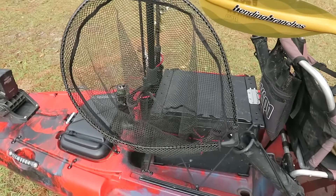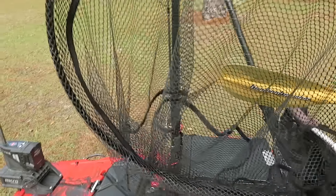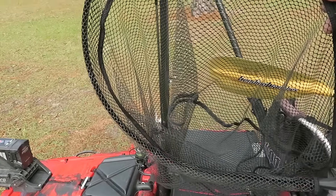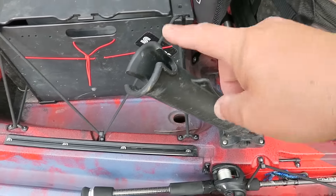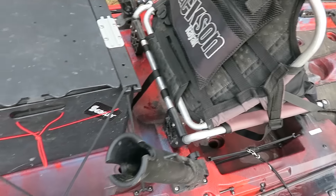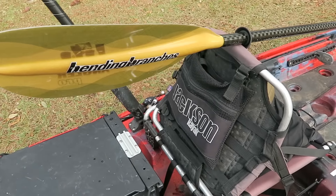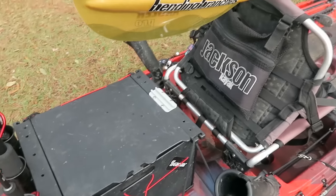So this is my net. It's a Frabill large trout net. Really like it — short handle but big enough to land a big fish. It's really easy to get to when it's mounted in this RAM tough tube back here. Behind my seat I've got a little bag with two bottles of water. I'll throw a lot of stuff in there. My phone goes in a box under the seat, so I don't put my phone back there — just things I need to get to fairly quickly. Just turn around and unzip it.